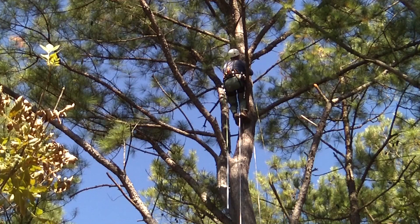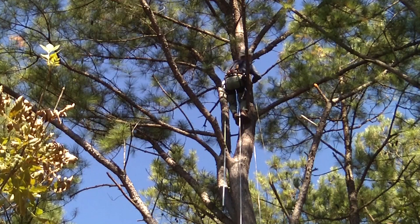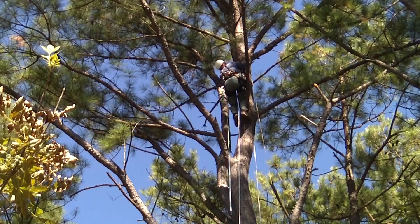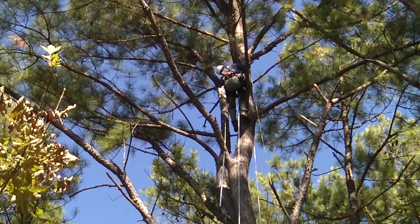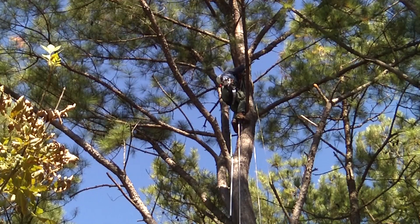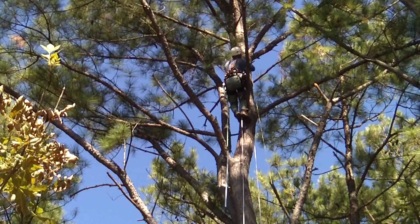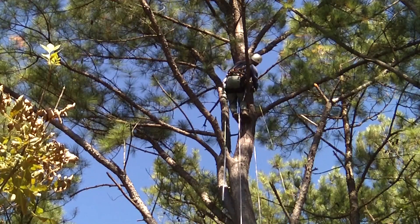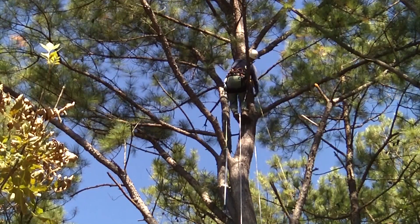I thought I lost my pole there for a minute. Let's see if I can figure out where that throw bag is — I don't see it from here. I hate that I left my lanyard on the ground. I really did not intend for that to happen.